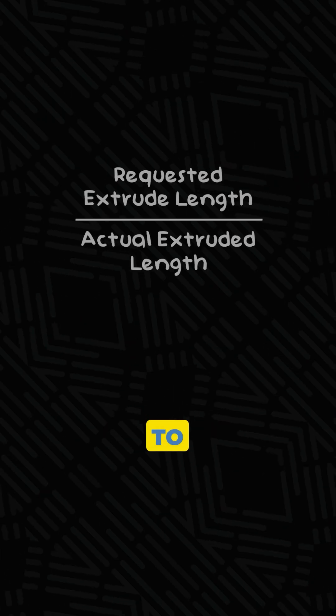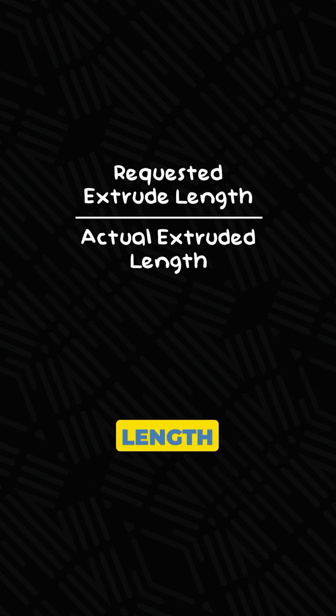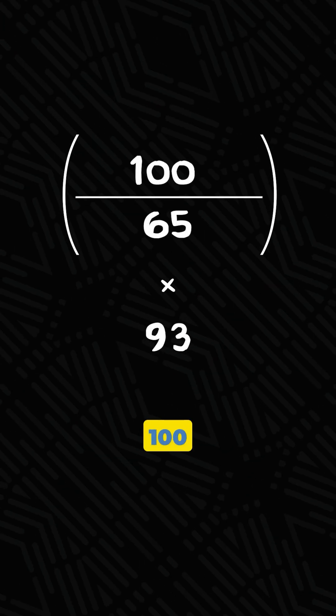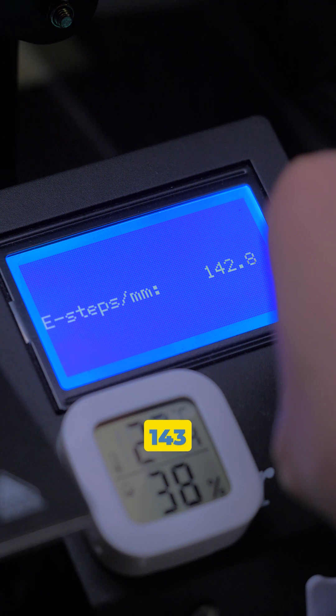Now here's the formula to find the correct E-step value: Requested Extrude Length divided by the actual extruded length, then multiply that to your current E-step value. So 100 divided by 65, then multiply that to 93, which gives me 143.